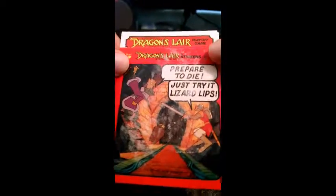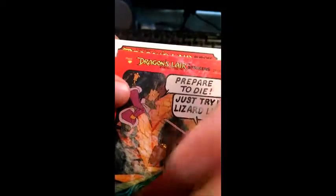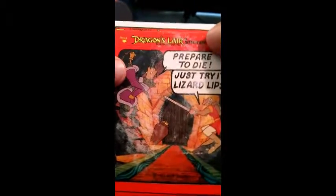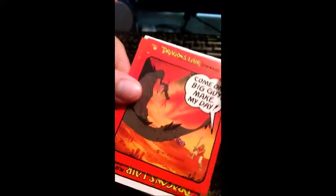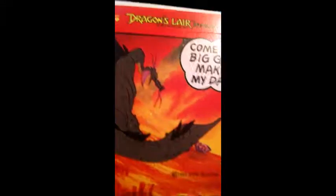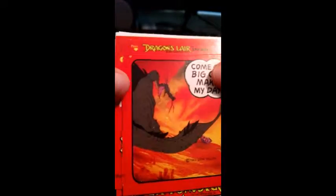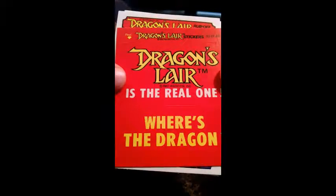They all say the same thing on the back of each one. Man, that's really cool. Let's see what they look like. Well, you can tell where the gum was. 'Prepare to die. Just try it, lizard lips.' I think after a little bit of light cleaning it'll look better. That's cool. This is one of the stickers — you peel it off and stick it on something. I probably won't, because that's just neat being a sticker. Let's look at the next sticker. 'Come on, big guy, make my day.' I always loved Don Bluth's style. All the reds and pinks. Dragon's Lair is the real one. Where's the dragon? Teehee.